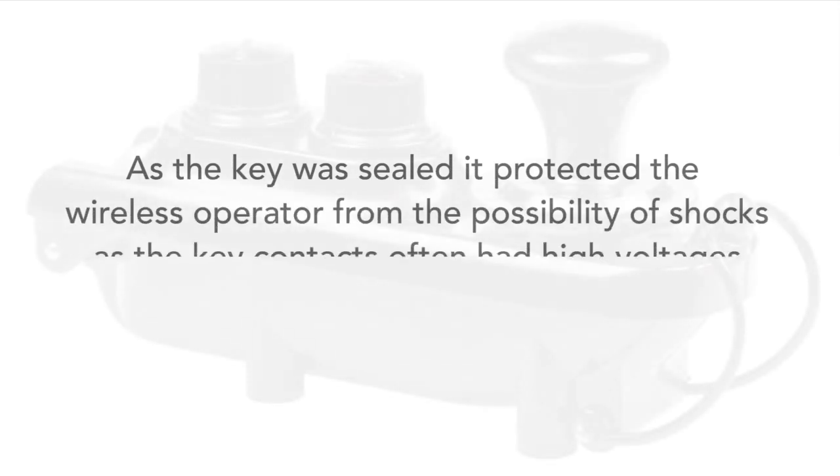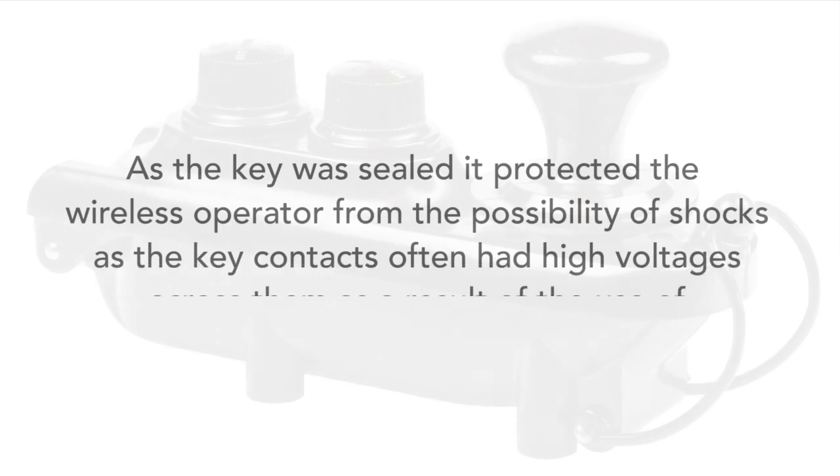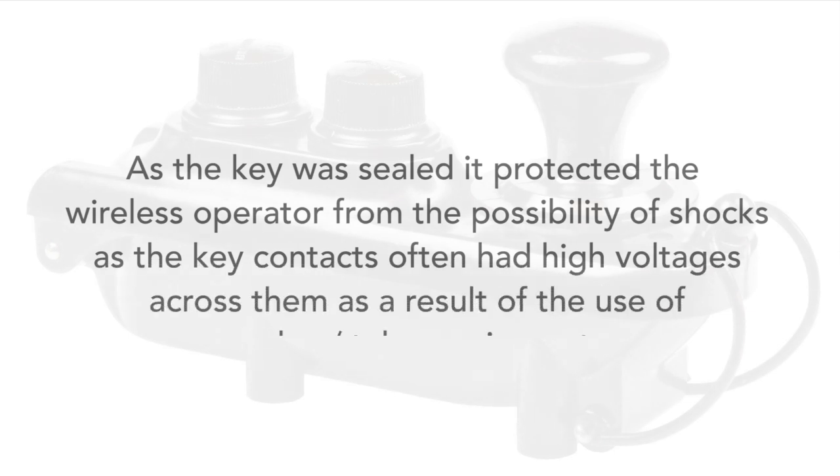Also, being sealed, it protected the operator from the possibility of shocks from the very high voltages that were often present across the contacts when used with the valve or tube-based equipment of the day. Although many operators would be wearing thick gloves to protect them from the cold during bombing missions, it was a worthwhile additional measure for when they might not be wearing them.